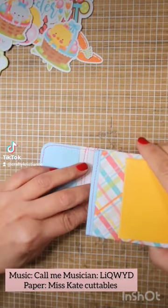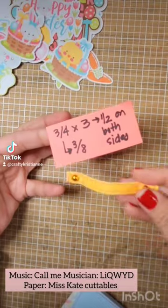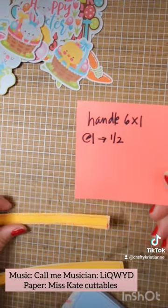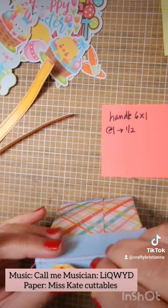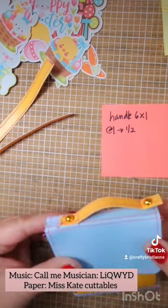And then you decorate. And then you add your top handle. And then the handles, you put it in the back. Super cute detail. It's very distinct.